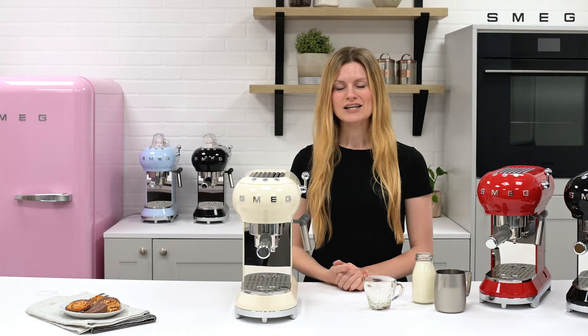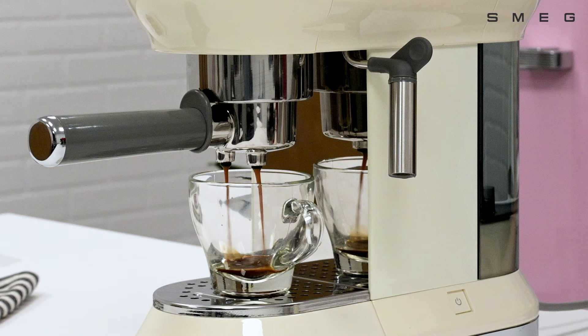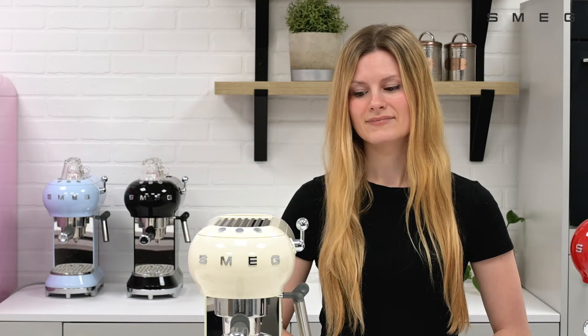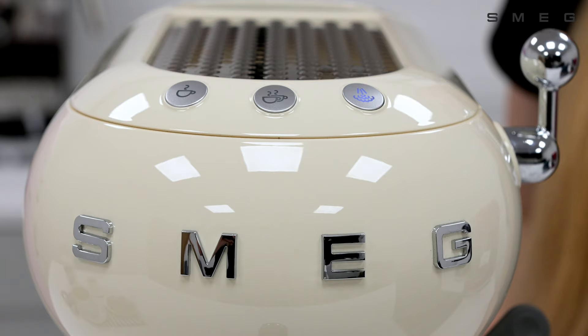To froth the milk for drinks such as cappuccinos and lattes, first begin by making an espresso in a mug or glass. Next, press the steam button — this will take a few seconds to heat the water to boiling. The light will flash as it's heating up, and once it's reached temperature, the light will remain solid.